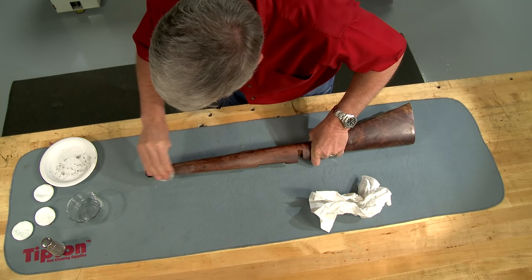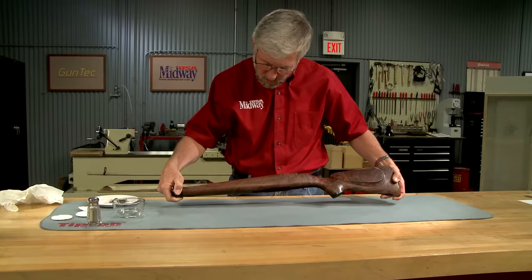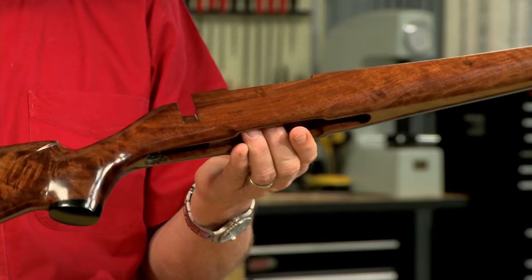I rub it down one section at a time and wipe off the residue. Now I've got a perfectly level finish. An additional coat or two finishes it up and gives us that beautiful sheen of a traditional oil finish.